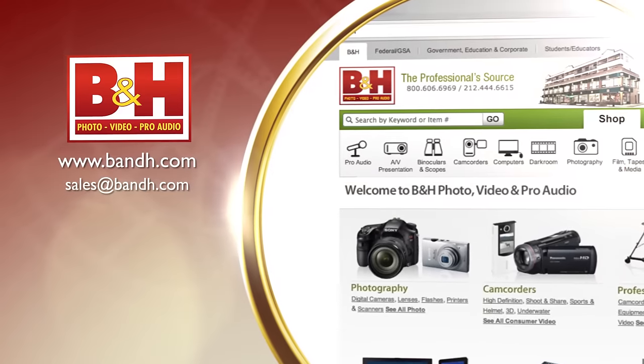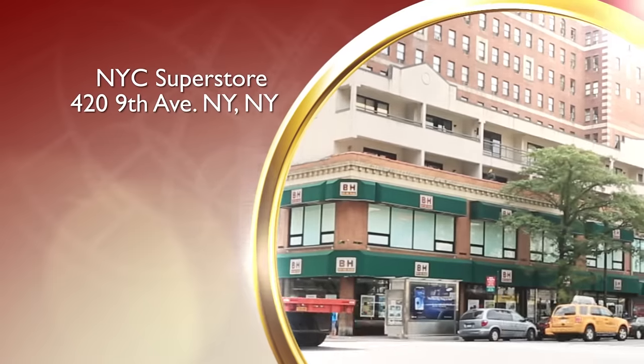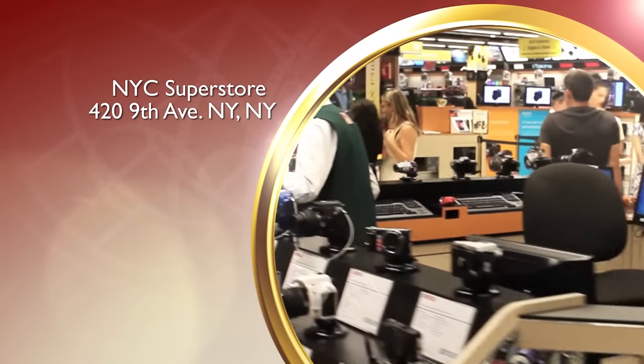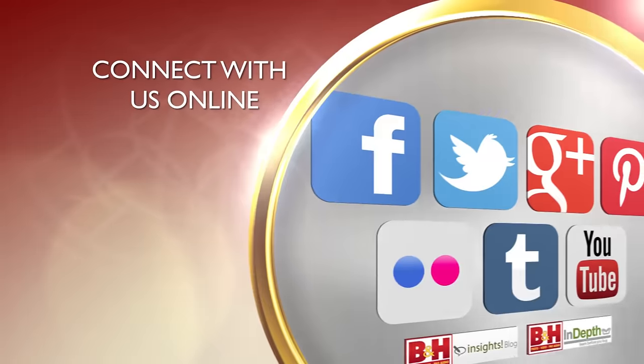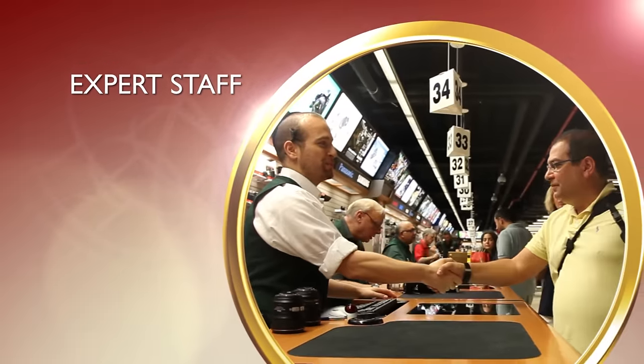So there's a look and a listen to Sennheiser's new AVX camera-mountable digital wireless audio system. I'm Rob from B&H and thanks for watching. Whether you're a hobbyist or a professional, B&H has the answers to your questions. Experience a world of technology at our New York City Superstore. Connect with us online or give us a call. Our staff of experts is happy to help.